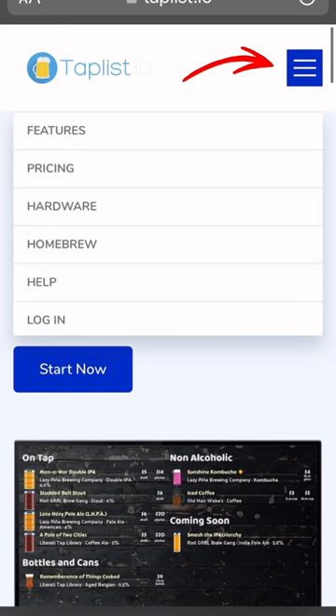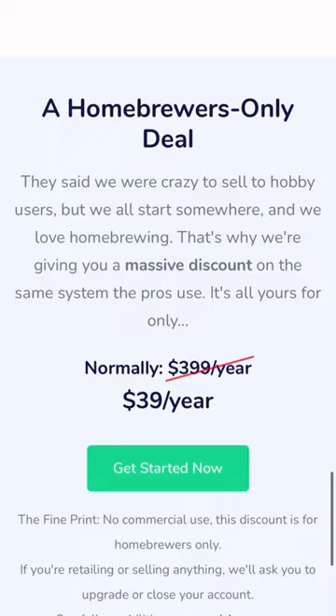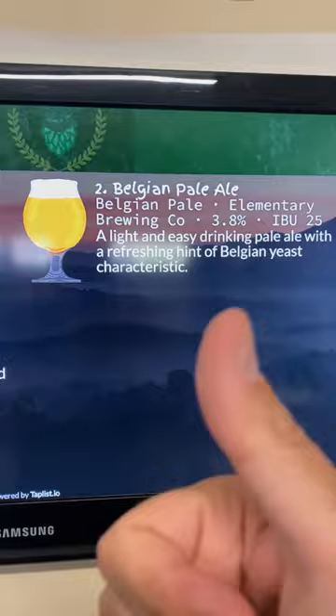There are some really cool features like Play-Doh and Brewfather integration. But best of all is the homebrew pricing — just $39 for an entire year. It might be just the thing you need to take your setup to the next level.